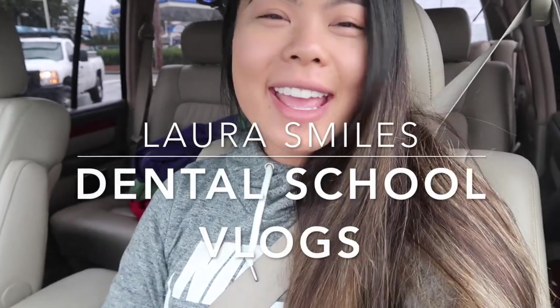Hey guys, it's Laura and I'm currently on my way to my dentist appointment. I haven't been to the dentist in about six months, so I got reminded that I need to go. I'm excited for you guys to meet my hygienist because she's pretty cool. It's just a regular recall, but I wanted to vlog it because I thought it'd be interesting to see a dental student going to the dentist.